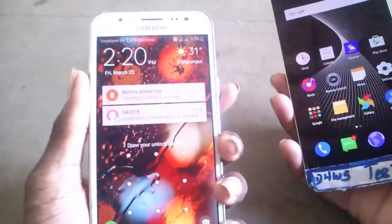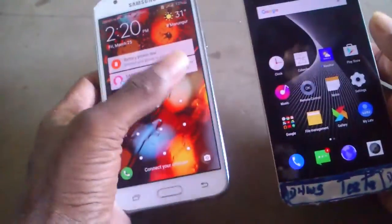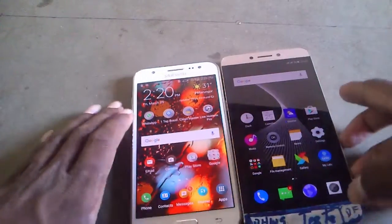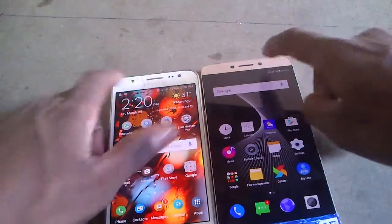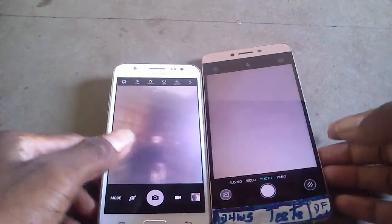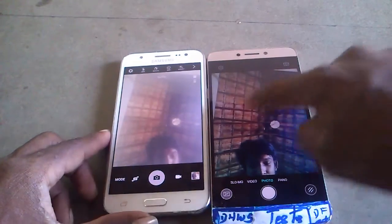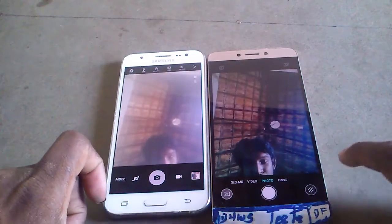Hey, hi! It's the LeTV new one and it's the Galaxy J5 — two phones compared. Both phones have displays: one is 5 inches and the other is 5.5 inches. For the camera, the front facing camera on both phones is 5 megapixels, though it's not particularly clear on either.